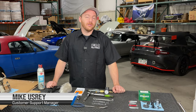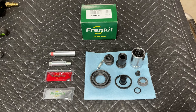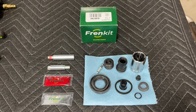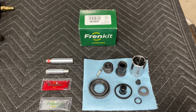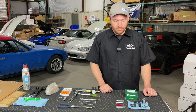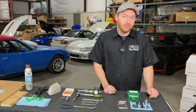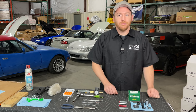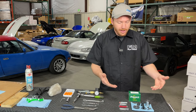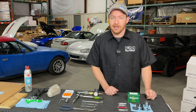Before we get started breaking down the caliper, let's talk about the parts and tools that we need. Today I will be using one of our friend kits, which is a brake caliper rebuild kit. This one in particular shows the parts and pieces needed to rebuild a non-sport 1.8 rear caliper. Your kit may look a little different if you have a different style caliper, but the overall basics are the same. Everything you need is included with the kit and this is available from FlyMietta.com.